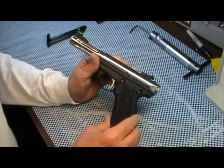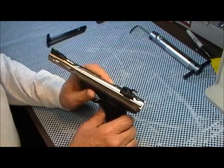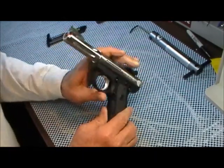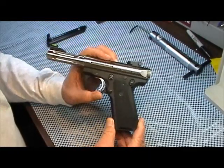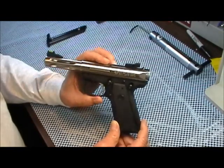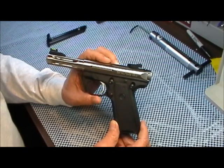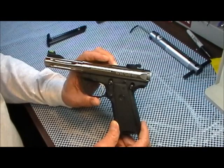He's a master gunsmith. He said, 'Well, I've taken hundreds of them apart — let me have it.' He worked on that thing for 45 minutes trying to get it out, so I didn't feel quite so bad. But I made a vow — I'd get it put back together again right, which he did — and I would never take this gun apart again.